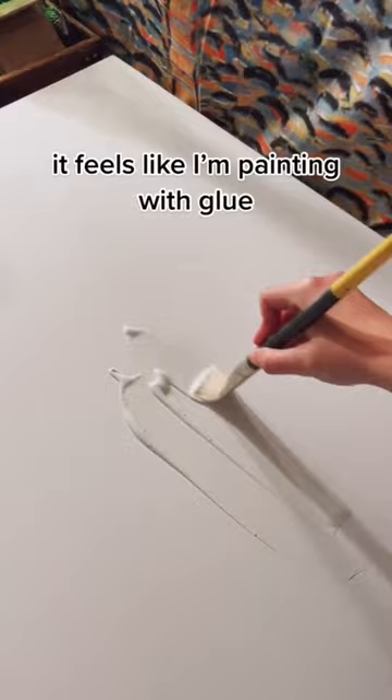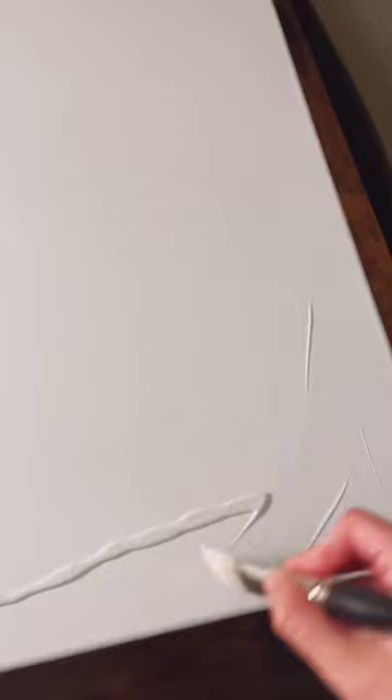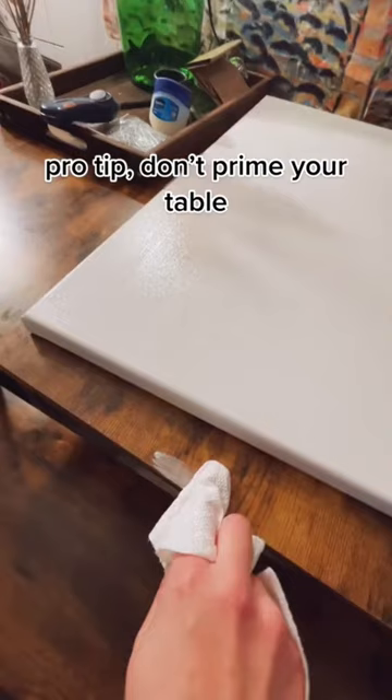It feels like I'm painting with glue. Woops. Pro tip: don't prime your table.